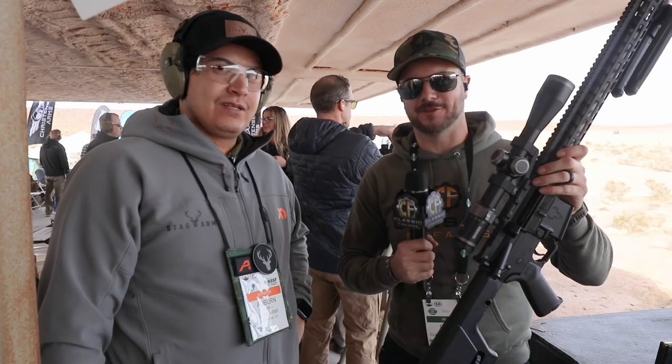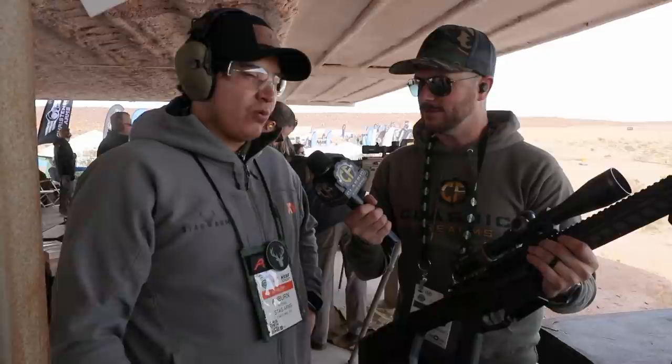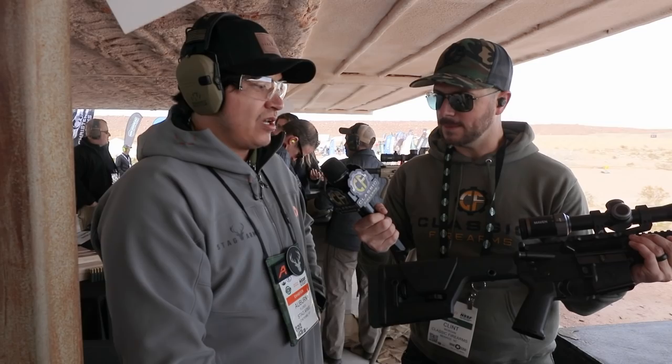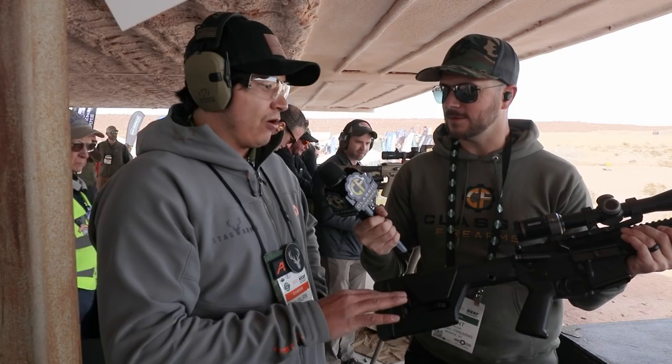Now we're over here at Stag Arms, which you guys should definitely recognize. We've got Auburn, who's been on the channel with us before — thanks, Auburn, for letting us come out. You've got something here that's pretty sweet. Do you want to talk a little bit about it? Absolutely. So we have our new Covenant in 6mm ARC in our Stag 15 series. We have this set up in 16-inch, 18-inch, and 20-inch. The 16-inch and the 20-inch are set up in our PRS stocks, with a Magpul MOE fixed stock on the 16-inch. Everything comes with these awesome stainless V-blasted barrels. These do have the phosphate-coated two-stage triggers in them.